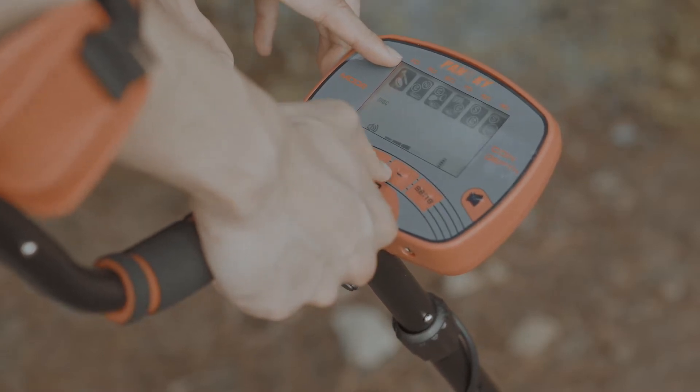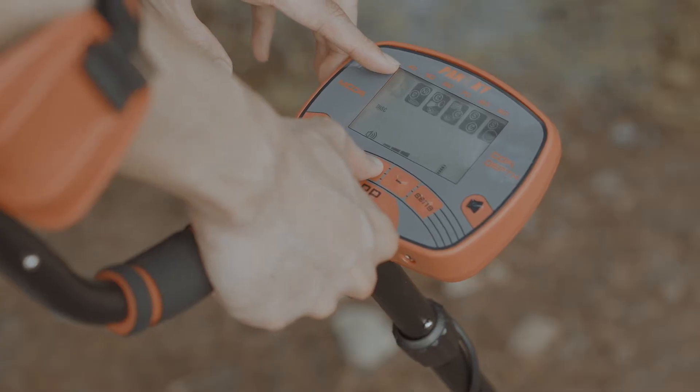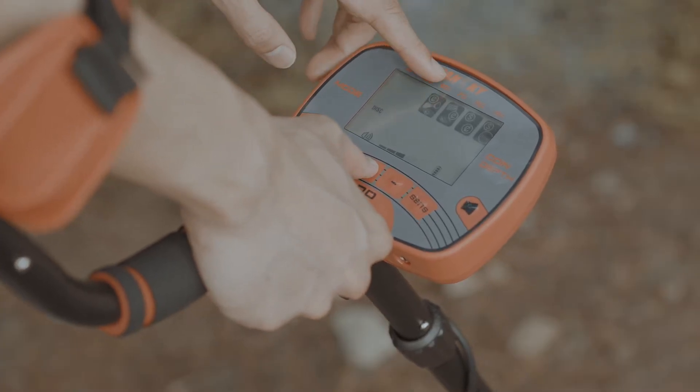Mode 2: In discriminate mode, you may add or remove metallic targets simply using the plus or minus button.